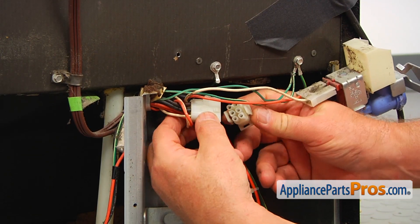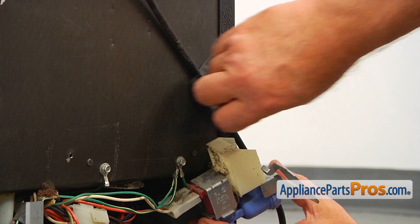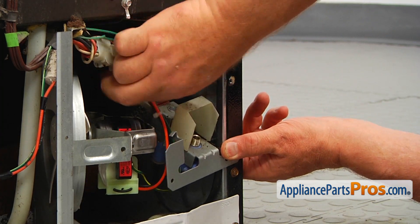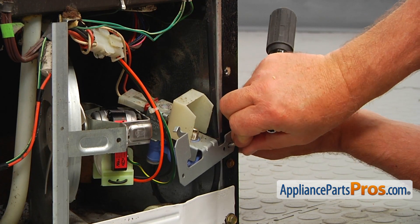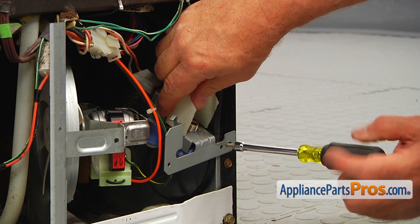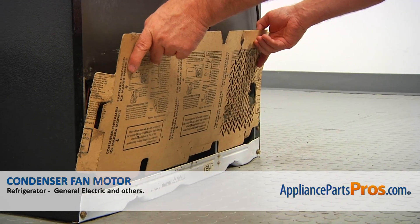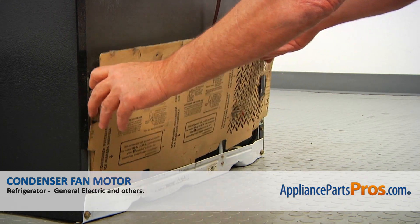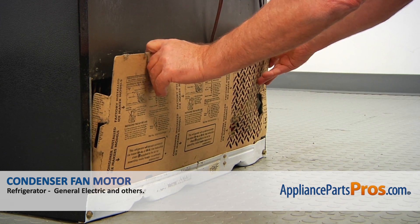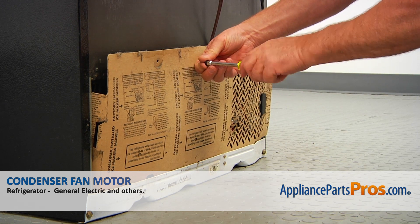All right, so I'm going to reconnect this plug. Now I'm going to remove this tape and place the water inlet valve back. I'm going to match the holes and install the water valve with a quarter-inch screw using a nut driver. Now we can close up — the access panel goes in and we're going to match these holes and secure it with the three quarter-inch screws using a nut driver.